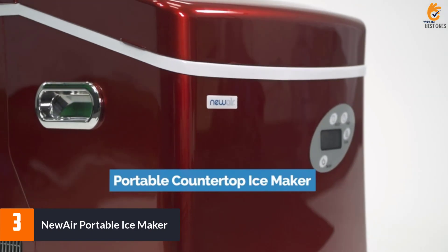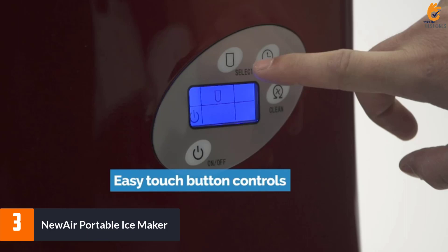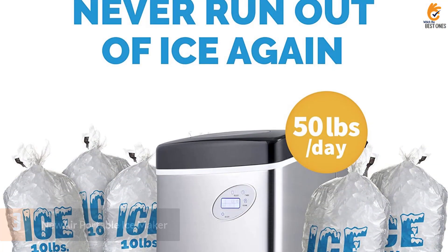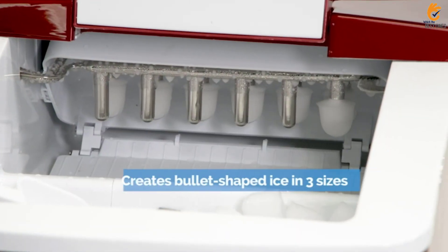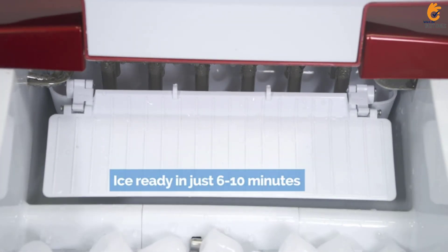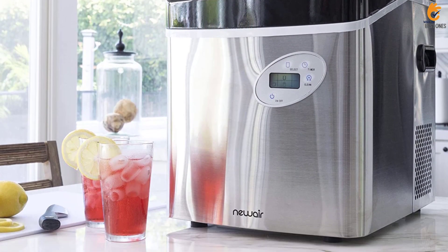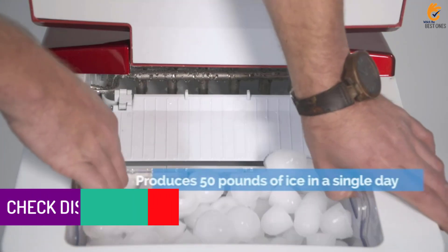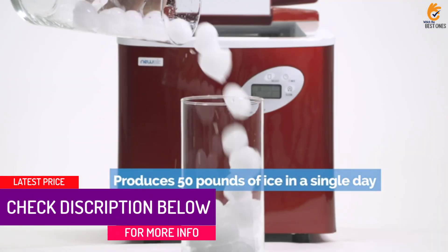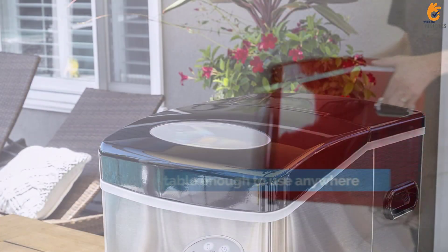At number 3, we have the NuAir Portable Ice Maker. This ice maker is huge and heavy, but it can produce up to a whopping 50 pounds of ice per day and 12 pieces in 7 minutes. You can choose one of three different ice sizes and set the 18-hour timer to make ice on your schedule. Indicator lights let you know when you need to add water or when the removable ice bin is full, and an ice scoop is included for easy serving. This machine doesn't require much maintenance — it has a self-cleaning mode and produces ice really fast. Leave it running for two hours on the small setting and you'll have a full bin.